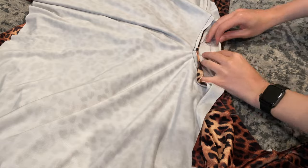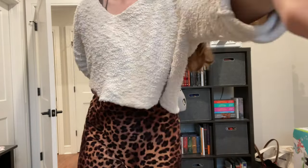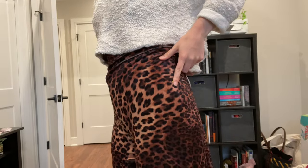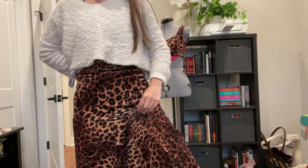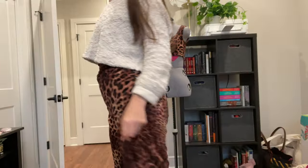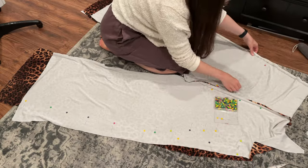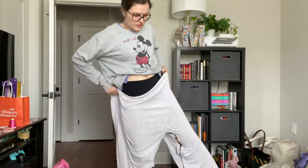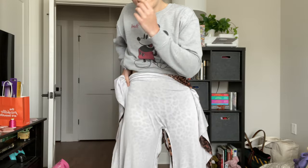I quickly cut the gusset out and pinned it to the front of the pants, then pinned and sewed it onto the back. Here I'm testing out the crotch situation — I don't have the sides sewn together yet, so I'm just making sure the gusset fits, with pins on the sides where I want the side seam. For the rest of the pants process, I'm taking them in quite a bit, pinning along the side seams and taking it in repeatedly as I keep trying them on, realizing I should have just cut them to my size originally.